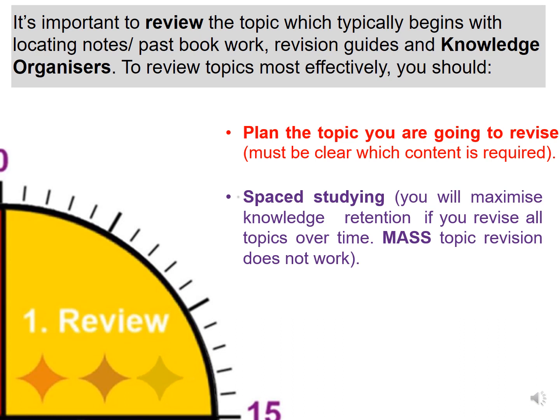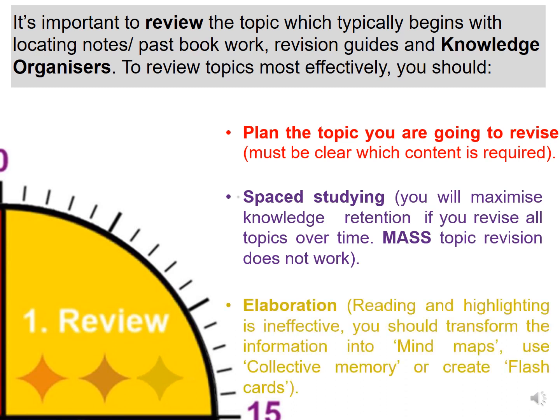Spaced studying: you will maximize knowledge retention if you revise all topics over time. Mass topic revision does not work. Elaboration: reading and highlighting is ineffective. You should transform the information into mind maps, use collective memory or create flashcards.